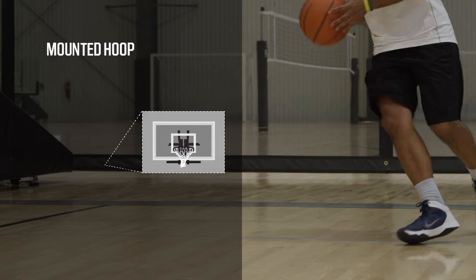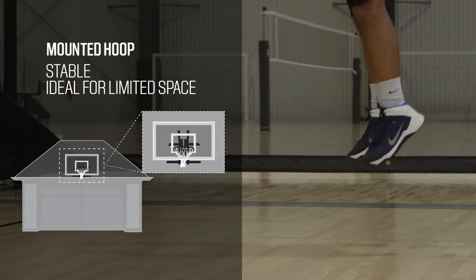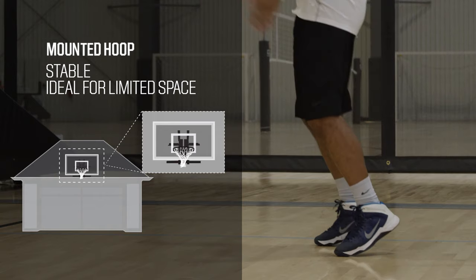Mounted hoops come with just a backboard and a rim and need to be mounted onto a structure like a garage. They offer great stability and are an excellent option if you have limited space. You'll also need to consider what type of backboard you need.